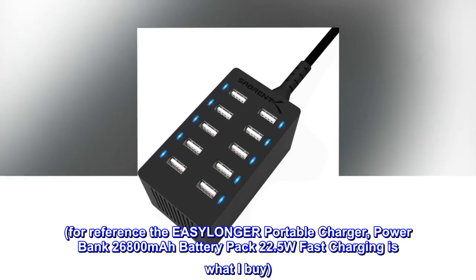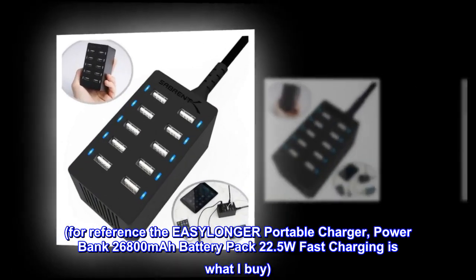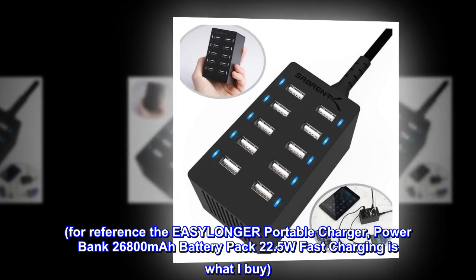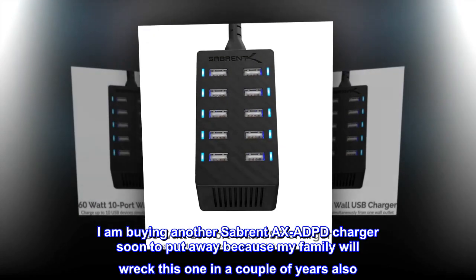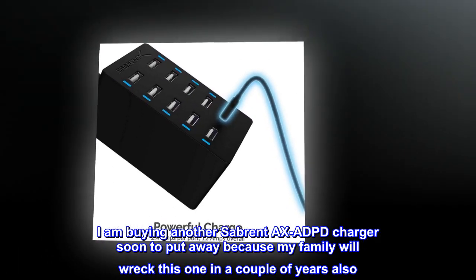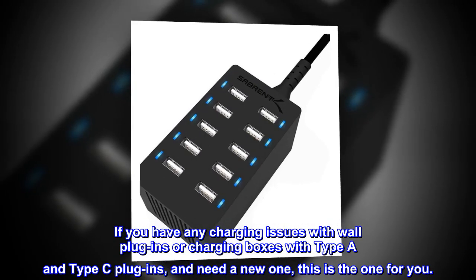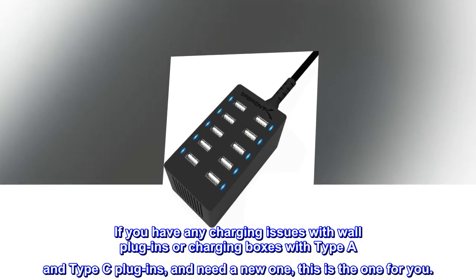For reference, the EASYLONGER portable charger Powerbank 26800mAh battery pack with 22.5W fast charging is what I buy. I am buying another Sabrent Axe ADPD charger soon to put away, because my family will wreck this one in a couple of years also. If you have any charging issues with wall plug-ins or charging boxes with Type-A and Type-C plug-ins and need a new one, this is the one for you.